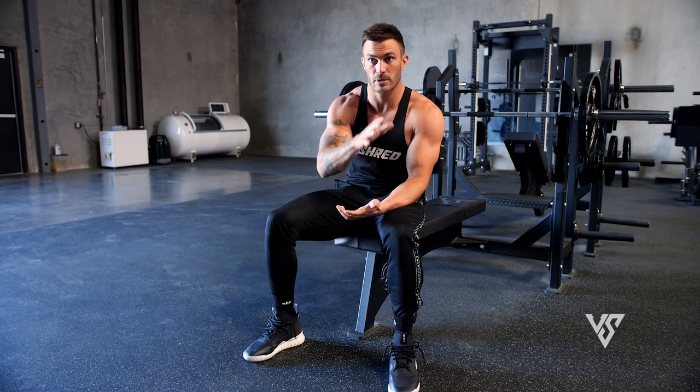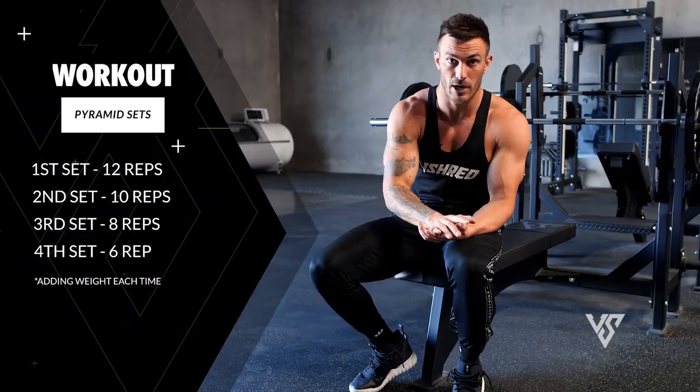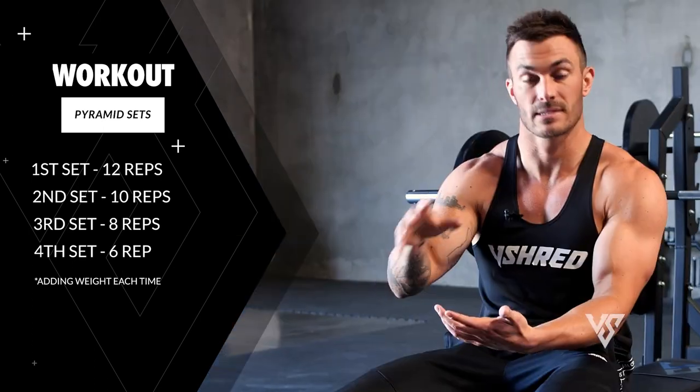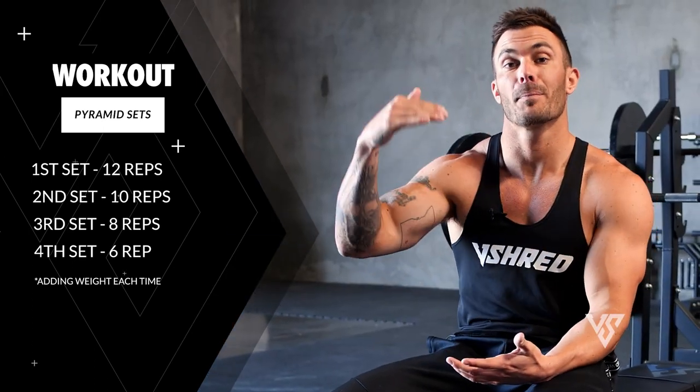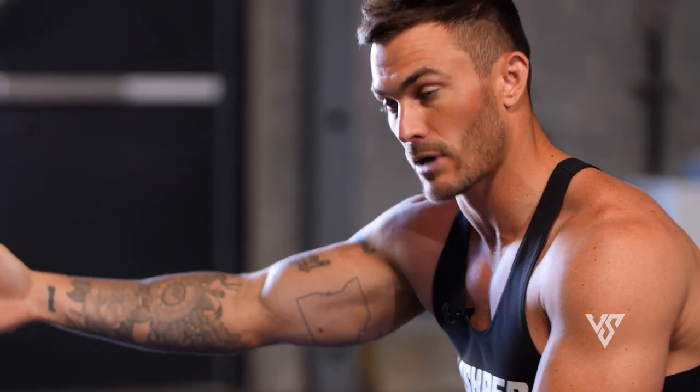We're going to be starting a little bit lighter, going with a pyramid-style rep range. The first set is 12 reps, the second is 10, the third is eight, and the fourth is six. We're going to be bumping up weight a little bit each time to make sure that you're failing around that 12, 10, 8, 6 rep range, while also making sure that you have proper form.